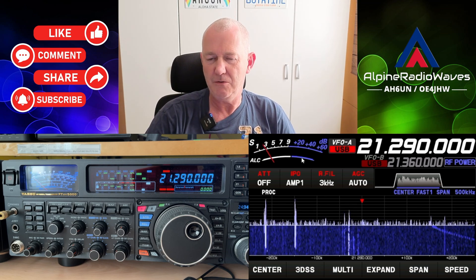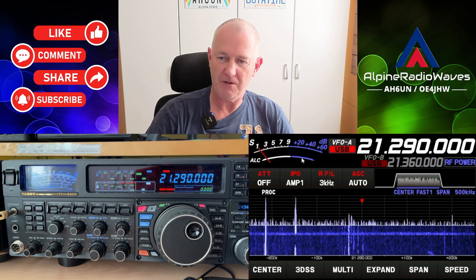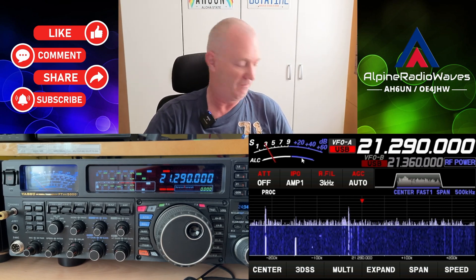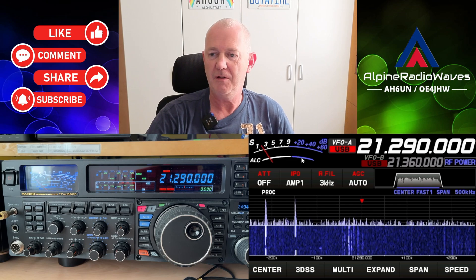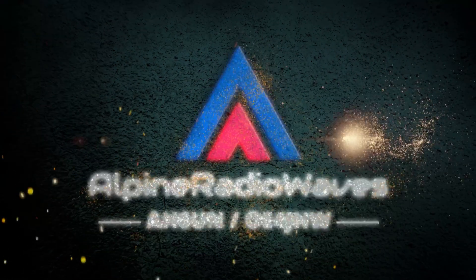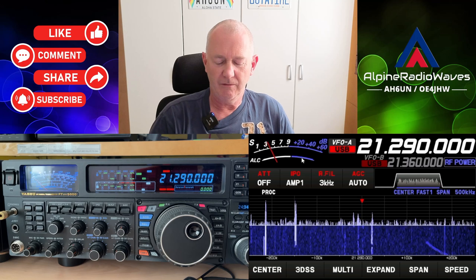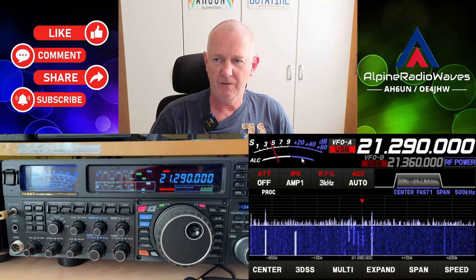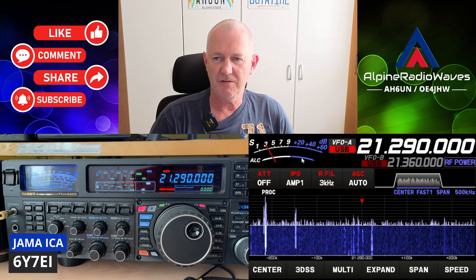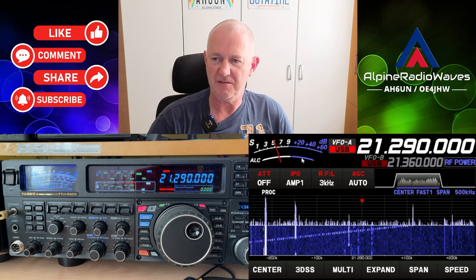I will tell you which receiver you can hear when. I have to switch around using the input of the amplifier, so I have to bend over to touch the A-B switch. So this is the station on Jamaica, and this is the FTD-X10, as you can see on the waterfall.